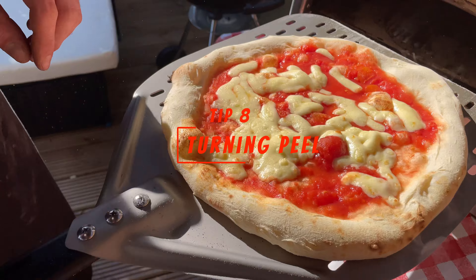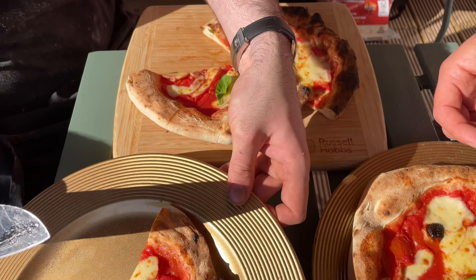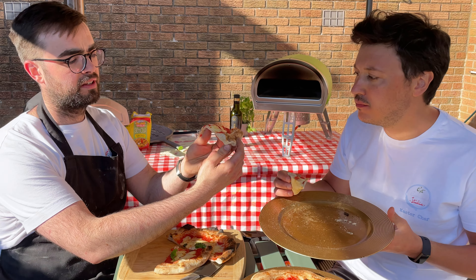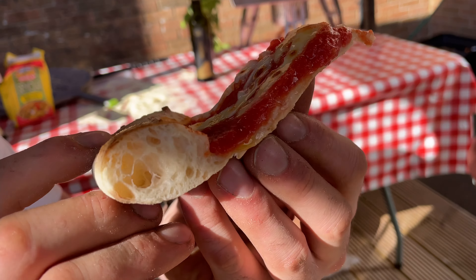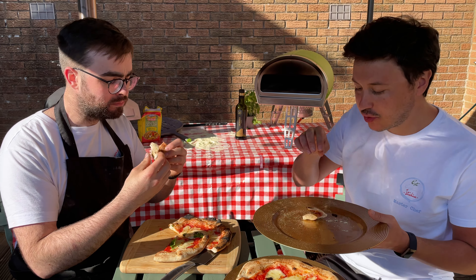Tip number eight: turning peel versus square peel. The square peel is a little easier — you launch the pizza, take it out, turn it by hand, put it back in. But that has two downsides: you can burn your fingers, and by taking the pizza out you slow down the cooking by bringing it to room temperature. A turning peel is a great tool to learn — the pizza stays in the oven and you keep rotating it so it doesn't burn on one side. It's the more professional way of making pizzas.